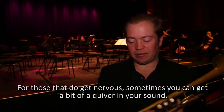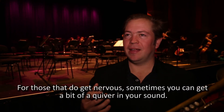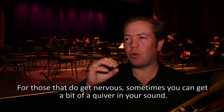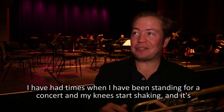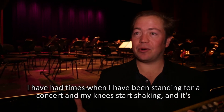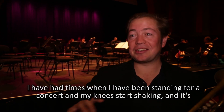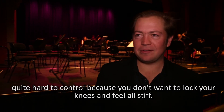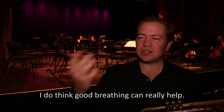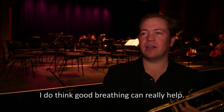For those that do get nervous, you can get a bit of a quiver in your sound. I've had times when I've been standing for a concert and my knees start shaking, and it's quite hard to control because you don't want to lock your knees and feel all stiff. I think just good breathing and that sort of thing can help.